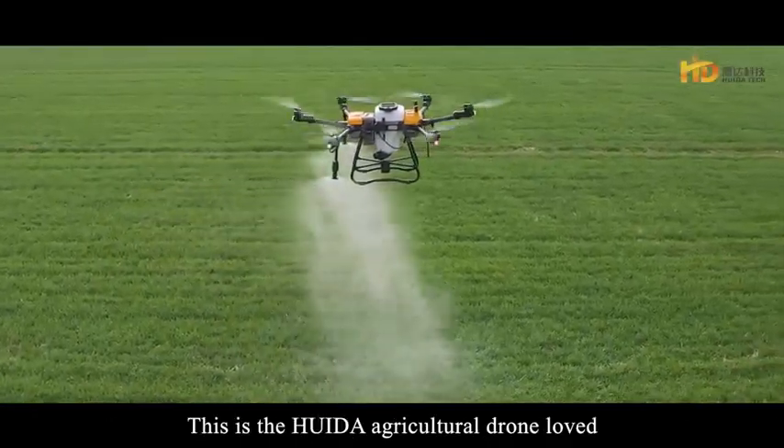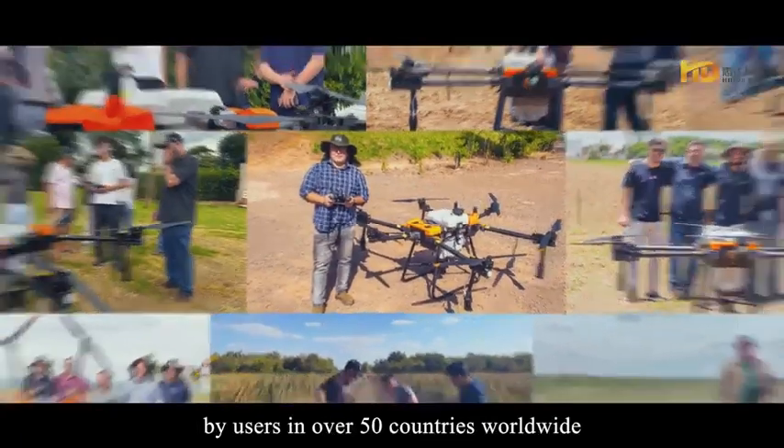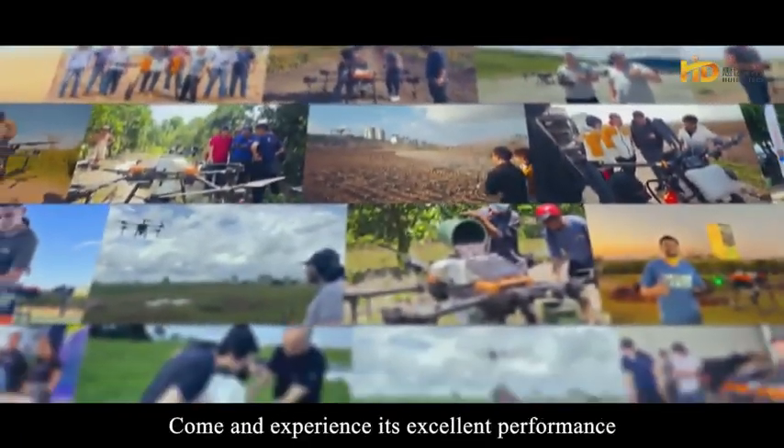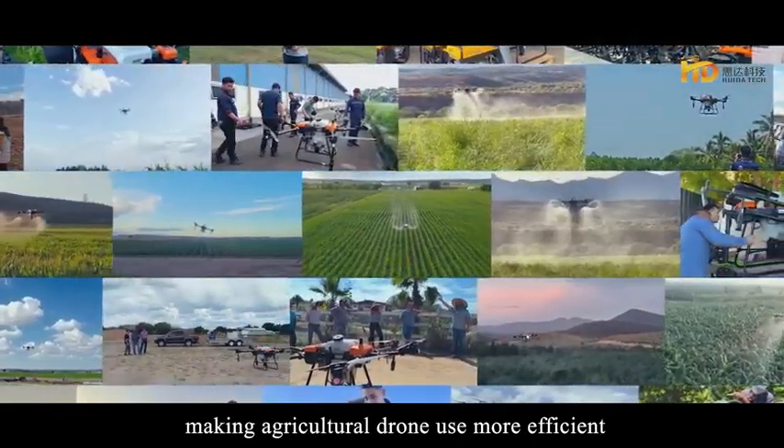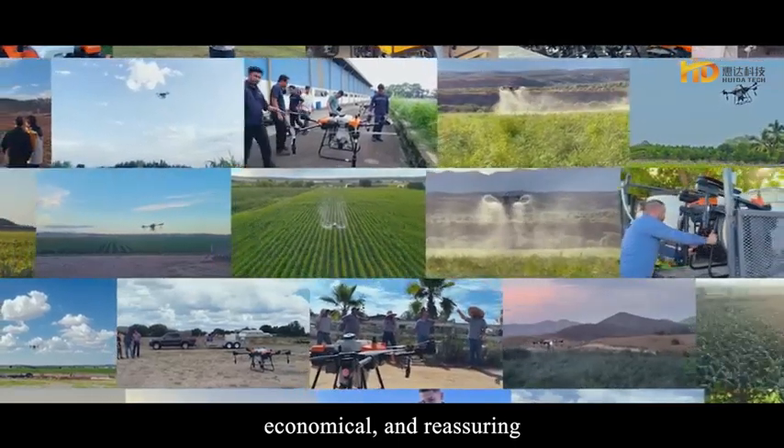This is the HUAIDA agricultural drone loved by users in over 50 countries worldwide. Come and experience its excellent performance and comprehensive support services, making agricultural drone use more efficient, economical and reassuring.